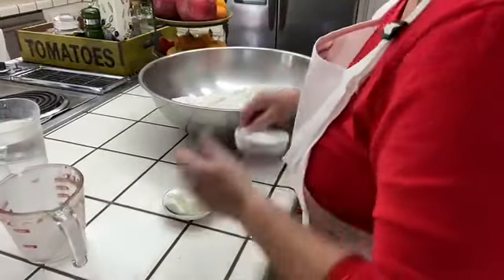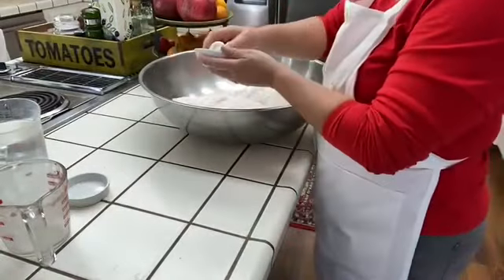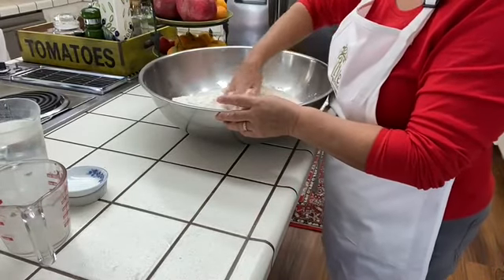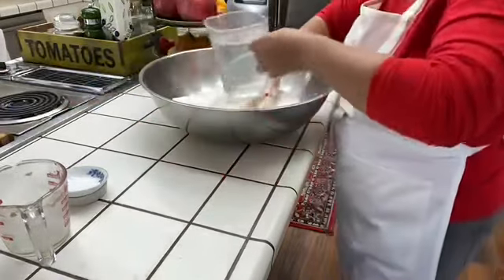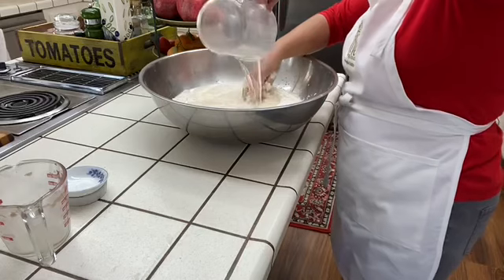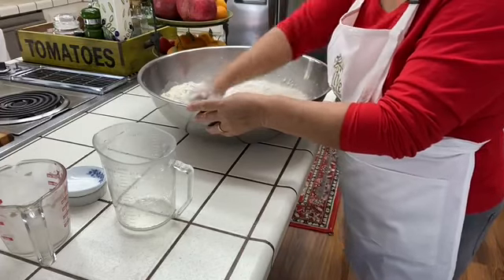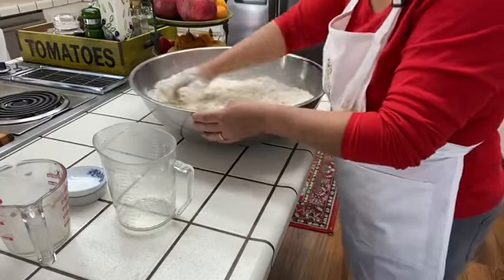I'm going to put in my salt — can't forget the salt — and then I'm also going to put in the Crisco, and I'm just going to squish that Crisco with my hands. Then I'm going to pour in my water and mix all this until it's all combined.